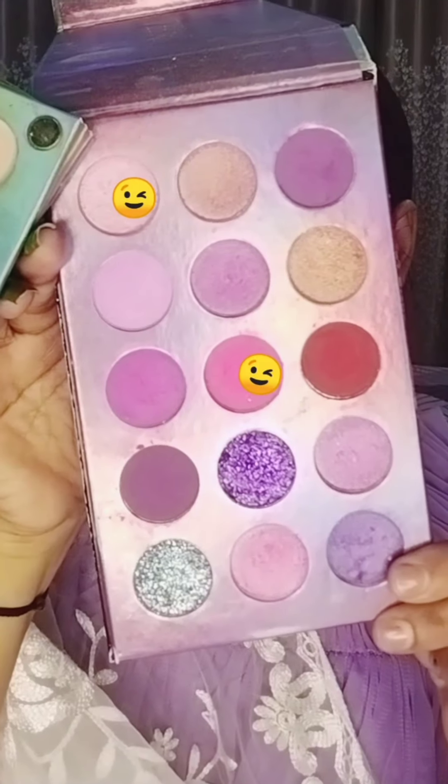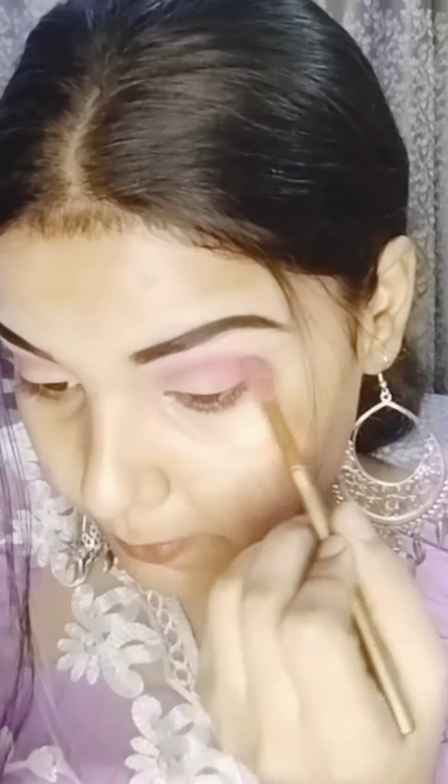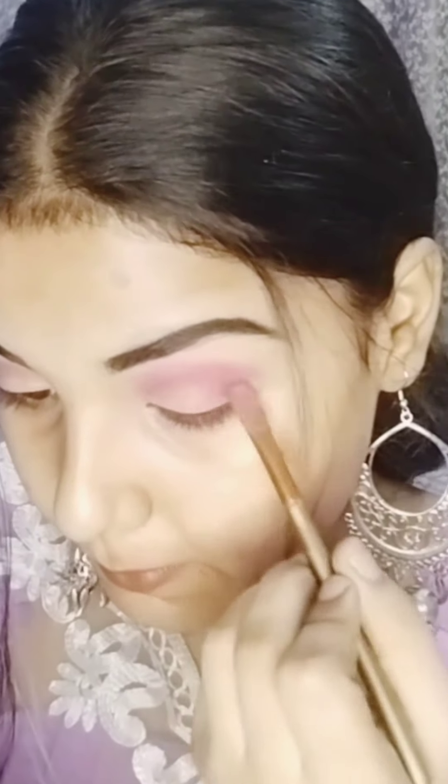Then I have used Beauty Glaze Eyeshadow Palette. I will put brown shade and blend it in, then I will put pink shade and lavender and pink tone and place it on the whole lid.